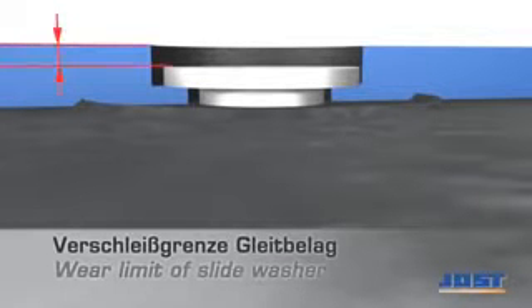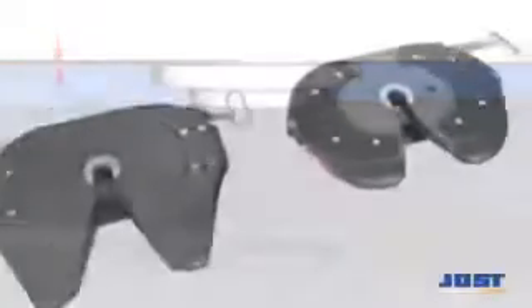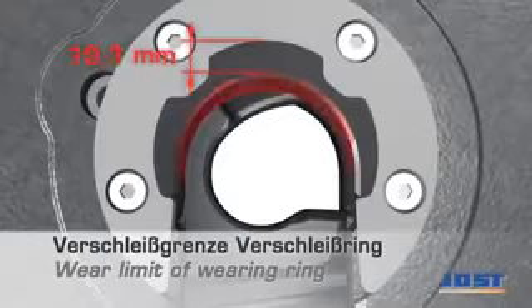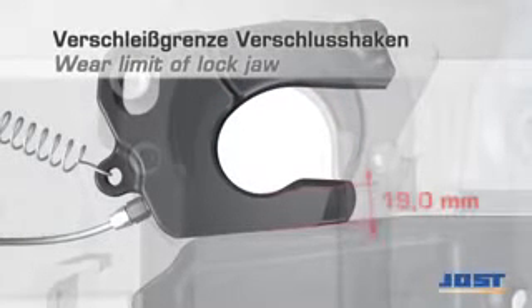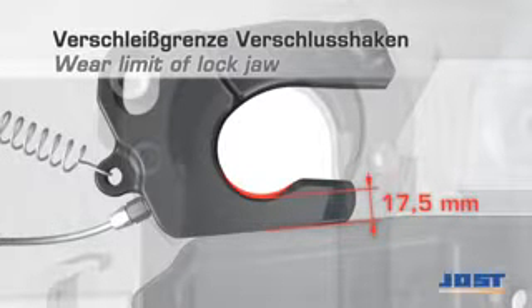The wear plates have to be replaced if they are worn down to the top surface of the fastening screws. The wearing ring has to be replaced when the wear limit of 17.5mm is reached. The lock jaw has to be replaced when the wear limit of 17.5mm is reached.